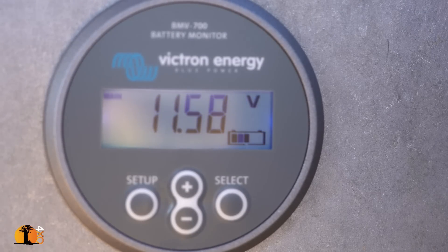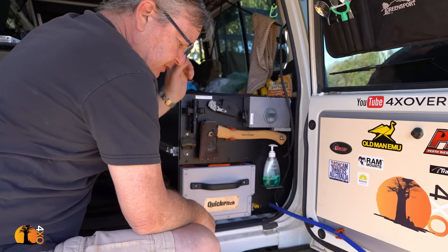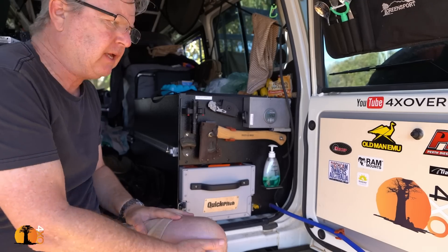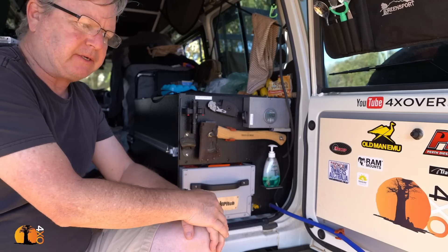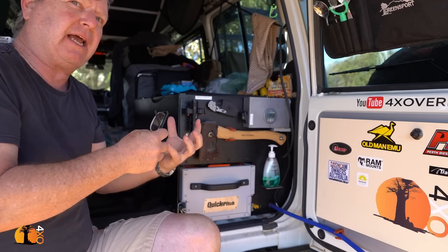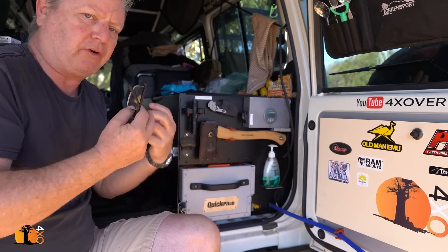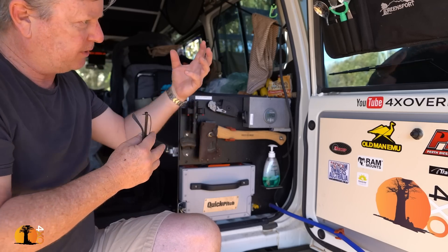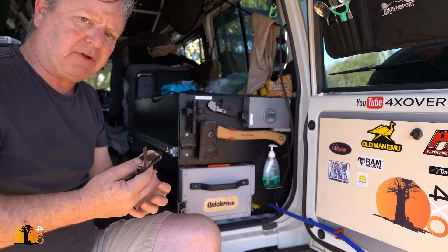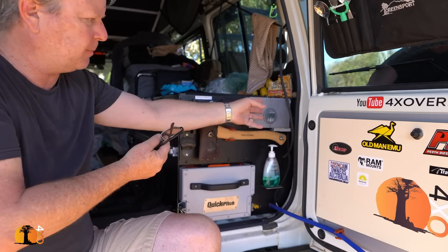Current voltage is at 11.58 volts. Many people have said to me, 'Why didn't you spend the extra money and get the one that links directly to your mobile phone?' There's a very simple reason: I didn't want to. When I'm in the bush, I like to get away from technology when I can, not embrace more of it. I'm quite happy coming to the back of my car, looking at it, and pressing a button — as opposed to getting my phone, finding the phone, running the app. I'm happy to press a button.